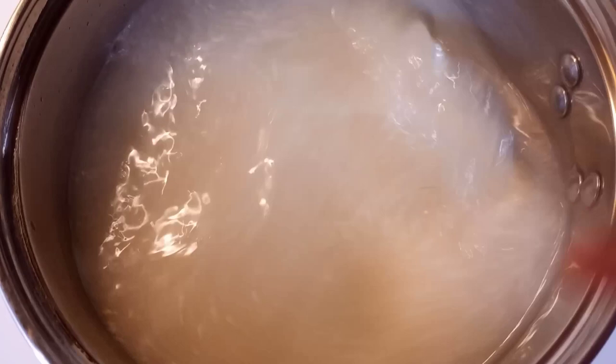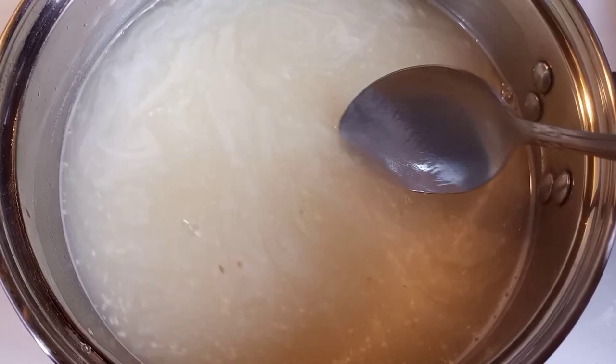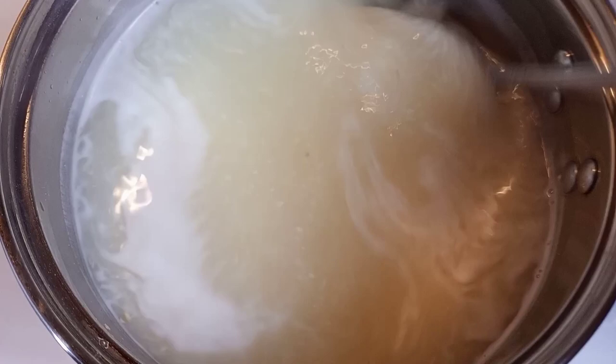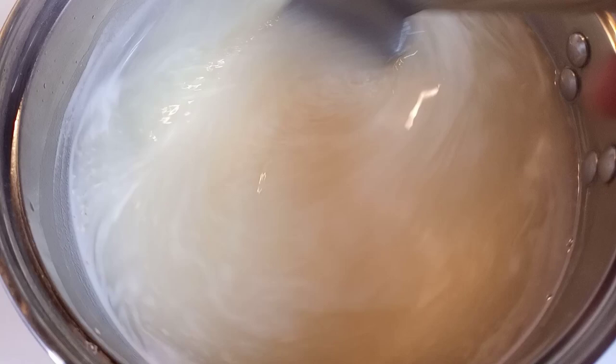Be sure your burner is on medium or medium low, because grits do pop and boil and they will pop you. Just keep stirring it. Sometimes I like my grits thick, sometimes I like them creamy, but today I want something in between. As you're stirring, you will feel your grits starting to thicken up.